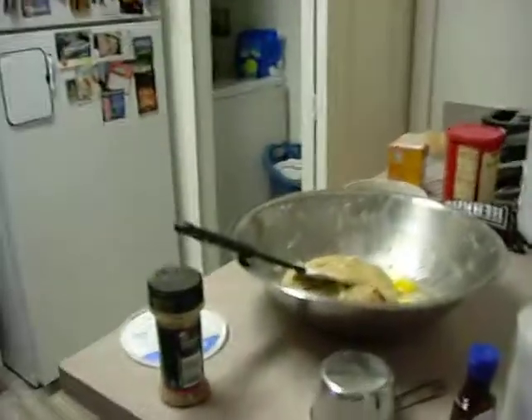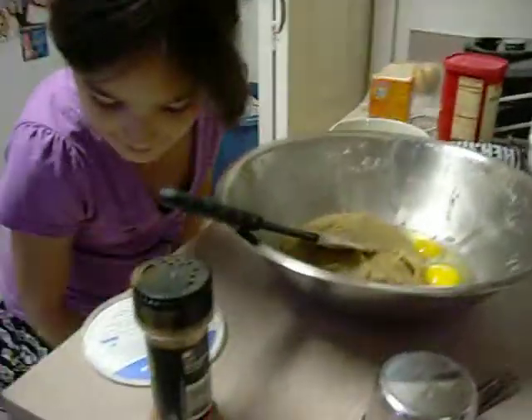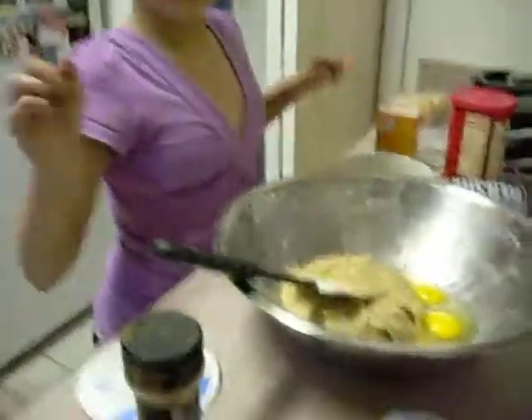Washing our hands. Keeping our hands clean. Good. Following the recipe.